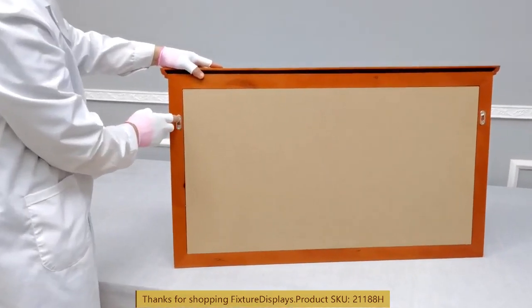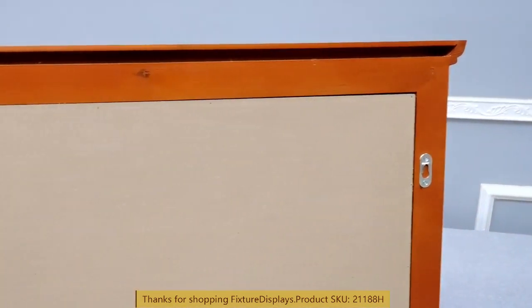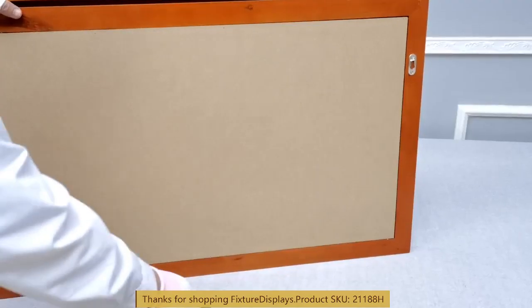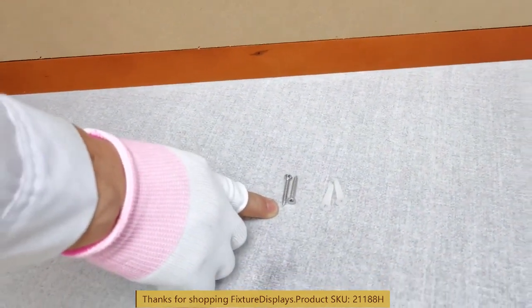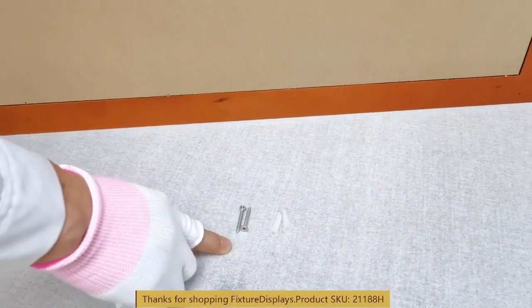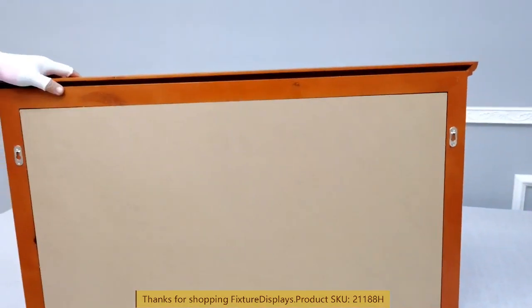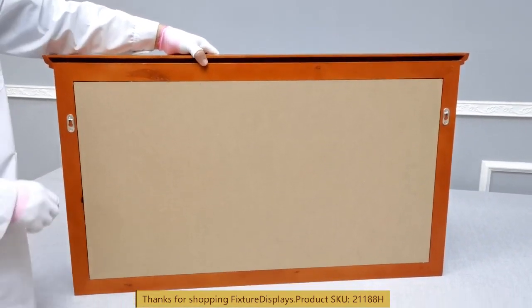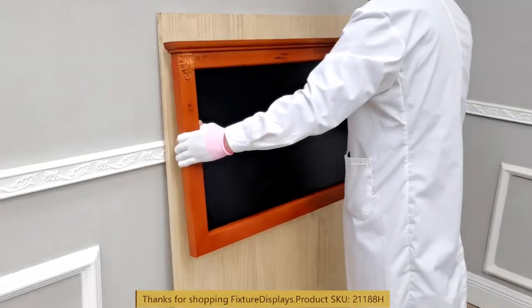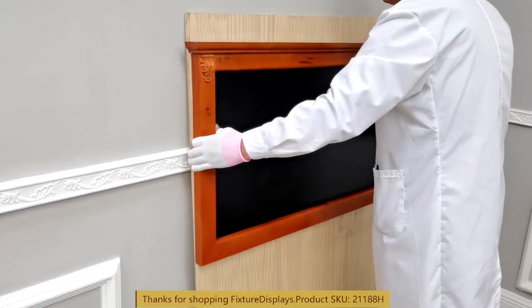In the back there are two hanging hooks. We also supply you with screws and wall anchors. Make sure you measure the distance and preferably find one stud to install. You can also use your own screws if your drywall stud is deeper than what we provided, and once the holes are properly measured and installed, you can hang the board on your wall.